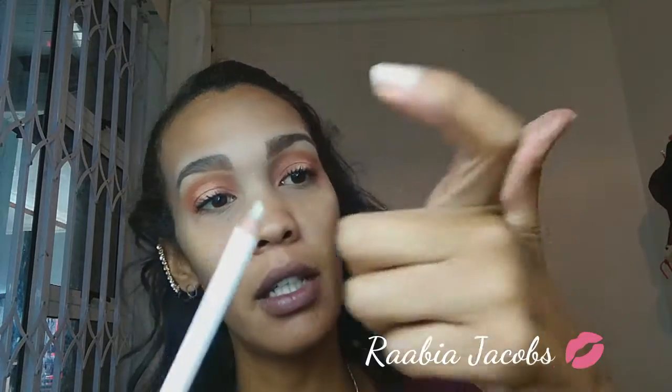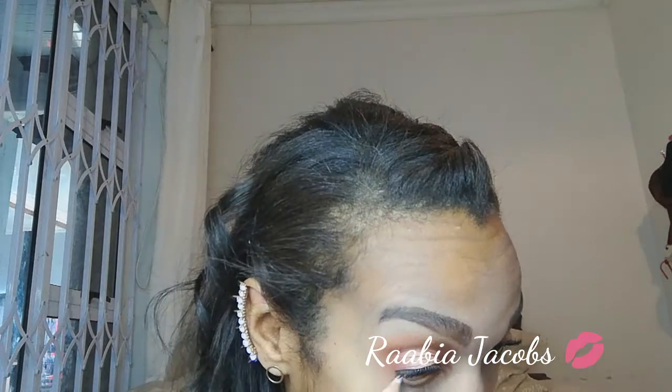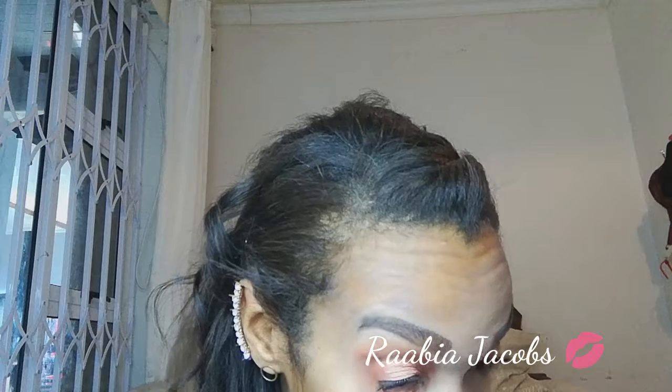Just to open up the eyes a bit I'm going in with a white eyeliner, placing this to my waterline. I'm using a little pencil — I think it's Snow White 712 — I purchased this at Clicks. A little white liner just to open up the eyes, especially for hooded eyes.